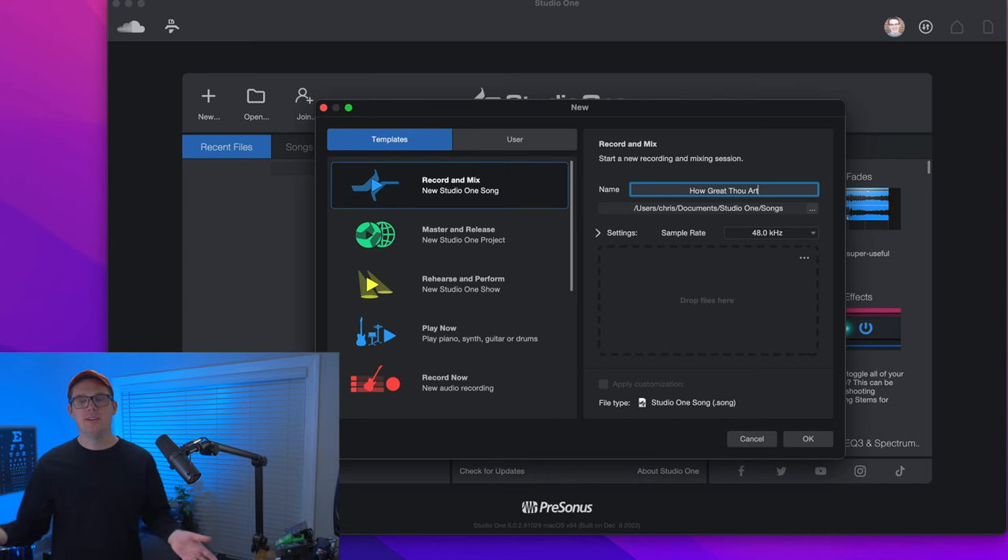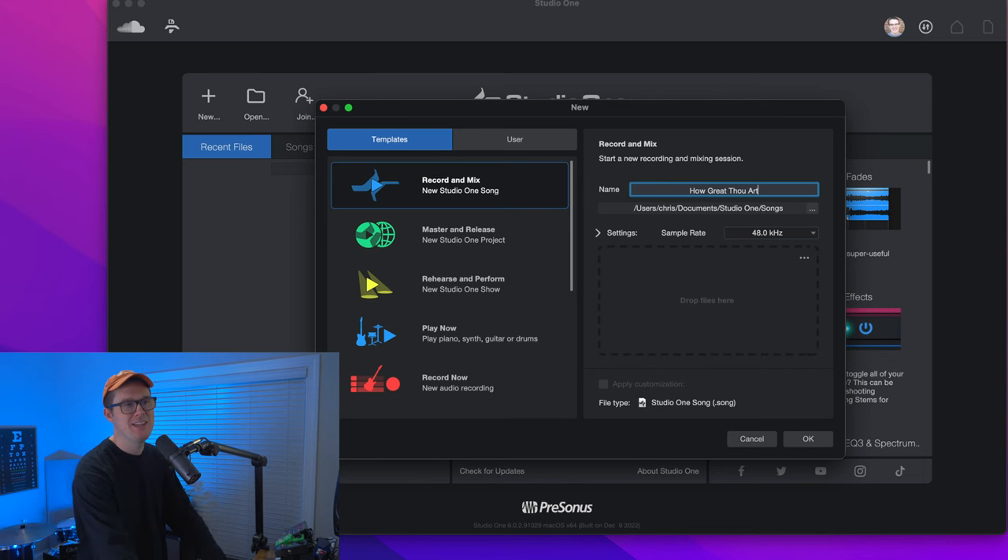We're just going to record a little snippet of this song, which happens to be public domain. Below the word name, it's going to ask us where we want to save our music. By default this goes to your documents folder, but if you watched my previous video, we talked about having an external SSD — make sure you have that plugged in and ready to go. For this song, How Great Thou Art, I'm going to be recording an acoustic track and a vocal track, so I'm not too worried about it bogging down my computer.